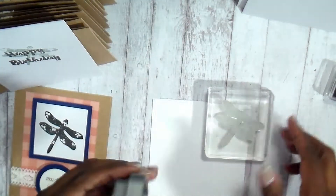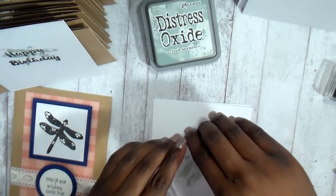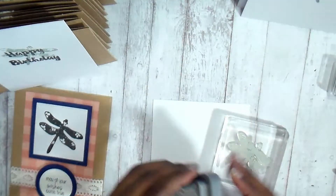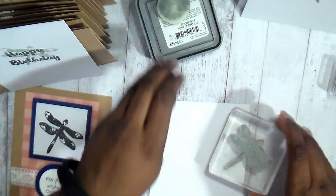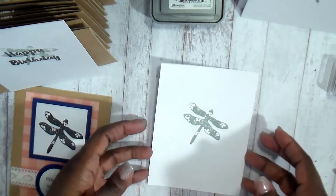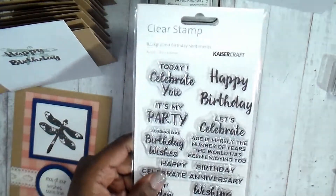It's called Inspired Dragon 5 and it has the matching die set. What I decided to do is take my distress oxide inks and stamp the dragonfly again in the center of each of my sheets. I took a white sheet of paper and just cut it at four and an eighth by five and three eighths.